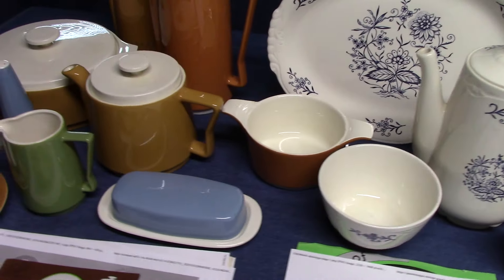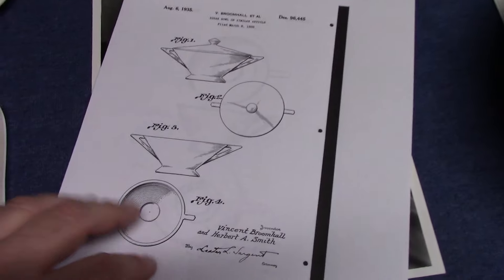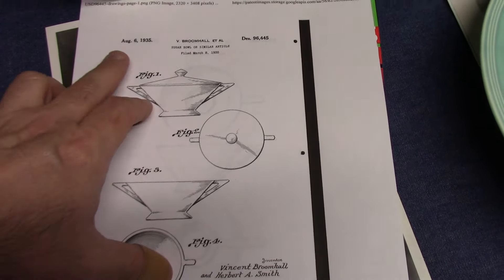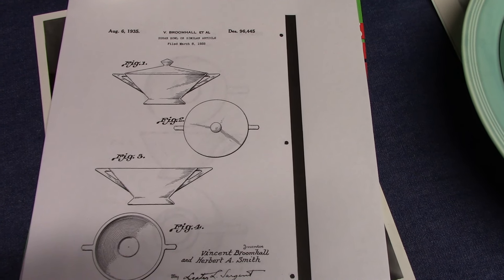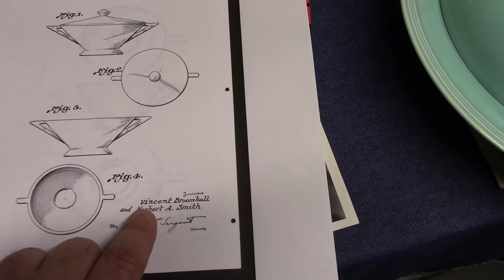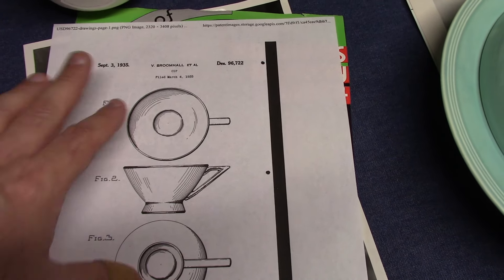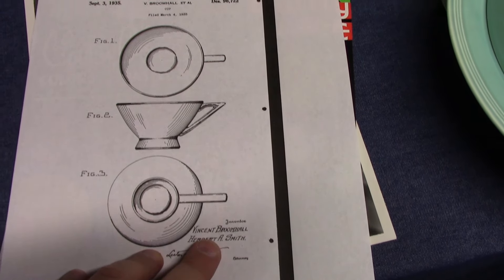Before we start looking at these Homer Lachlan shapes, we'll look at a couple documents that show some of his work prior to coming to Homer Lachlan. This comes from Google Patents, dated 1935, and it shows the tricorn sugar bowl made for Salem China, listing as the inventor Vincent Broomhall and Herbert A. Smith. Here's another one showing the tricorn teacup, again from 1935, with Vincent Broomhall's name credited as an inventor.